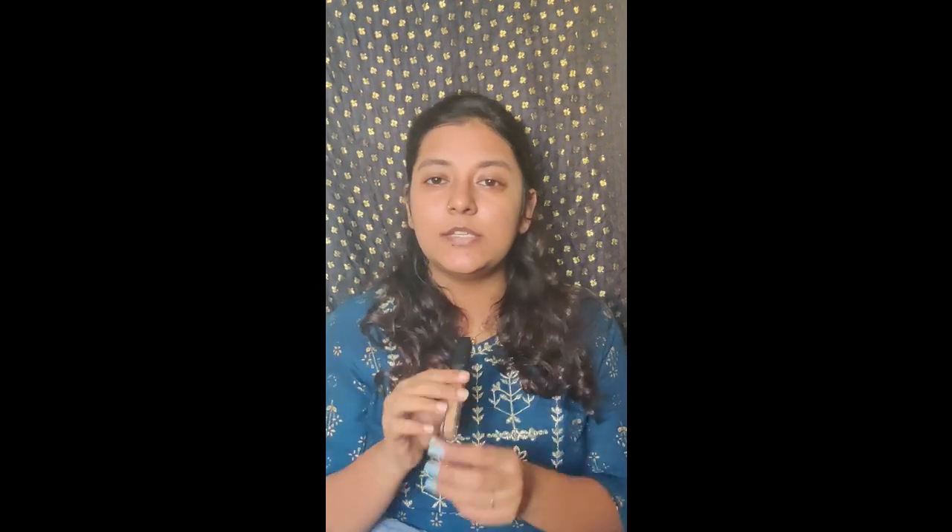Now let's focus on the eyeshadow. For the eyeshadow base I'm using the Magic Wand concealer from Sugar Cosmetics, it is in the shade 45 Kafkana. I'll just apply it on my lids using a brush so that I get a neat canvas for my eyeshadows. As you can see I have filled in my lids with the concealer.